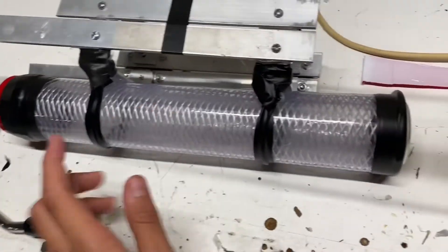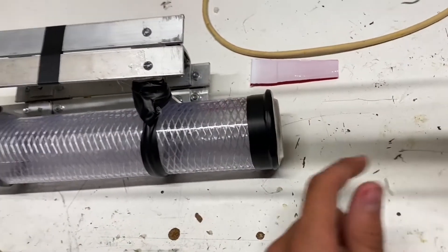That'll make a giant plasma shot come right out the tip, just like in the Iron Man movies. Let's go do that right now.